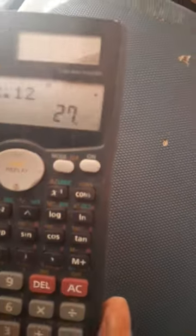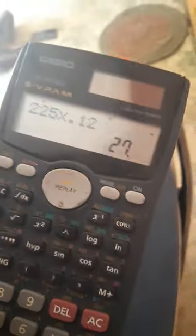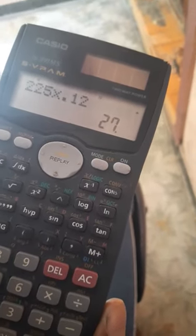Now, this is the 2.12 amps reading. We also have a small indicator shown here. We will see more in the next video.